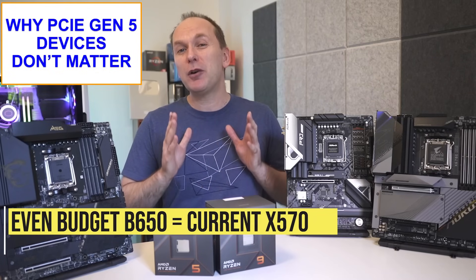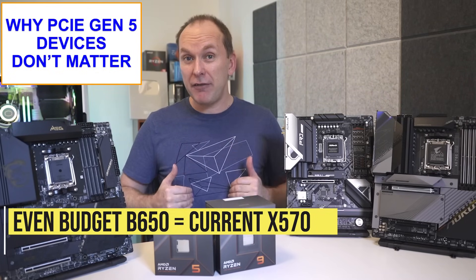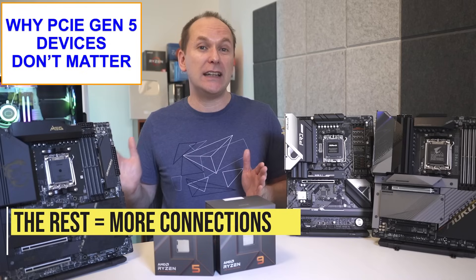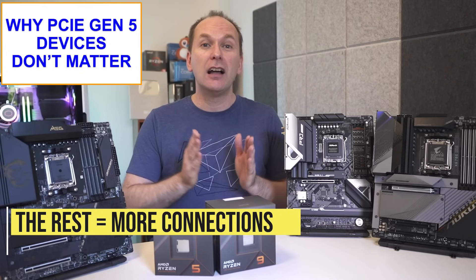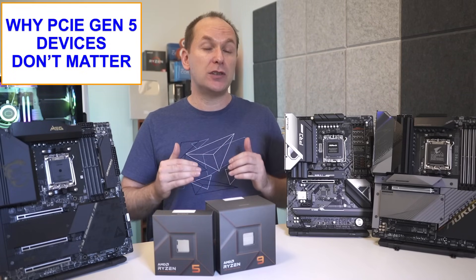So basically, even the most budget B650 motherboards should offer users what X570 currently offers them on AM4, with X670, B650E, and X670E likely just bringing more numerous device connections for users that need it.